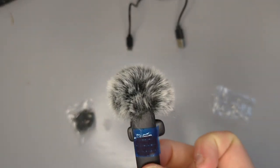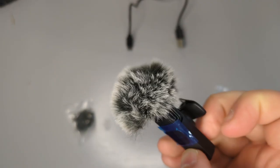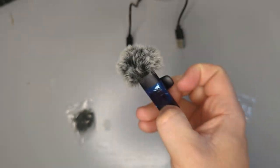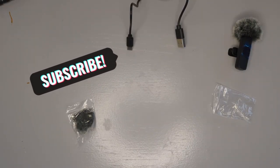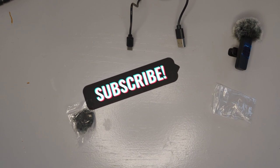The wind protector is actually quite difficult to get on the mic, but look, it's like a cute little pet — I love it! Enjoy guys, I hope that helped. At least you know what you get and you can hear the sound difference, so good luck with your recording.